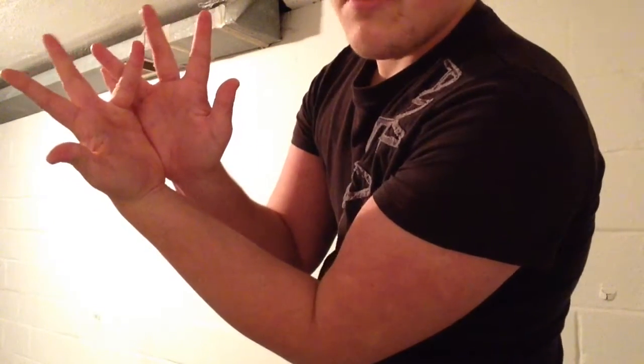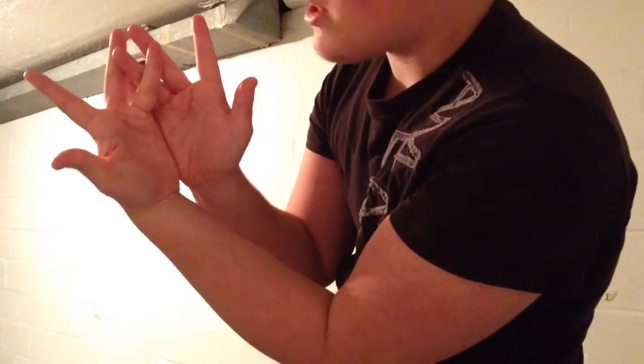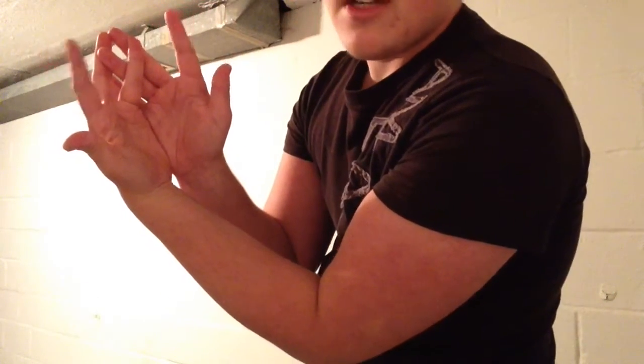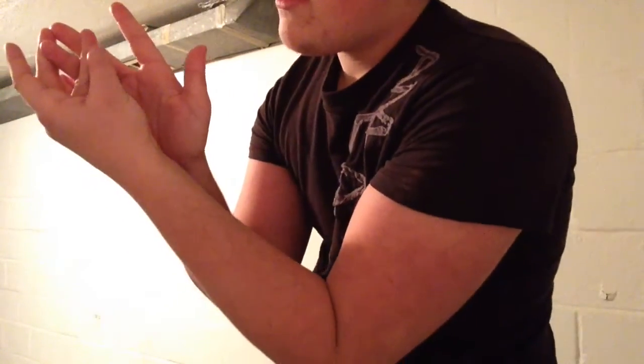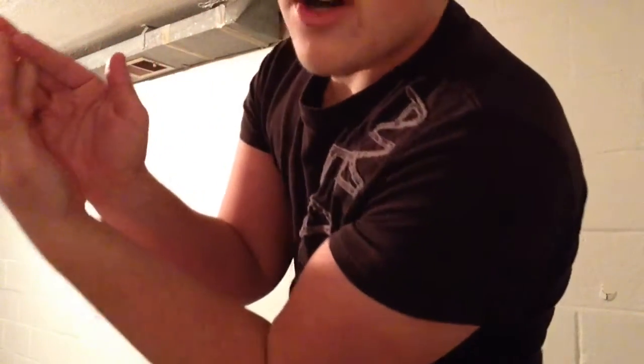Next, you're going to take your middle fingers and put them behind your ring fingers like this, and touch them together just at the side. Then what you're going to do is take your pointer fingers — if you see the crease right there in your finger, just put your pointer fingers right there. From the front it'll look like that, from the side like that.